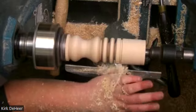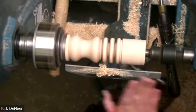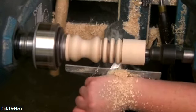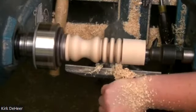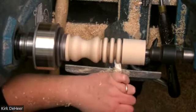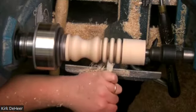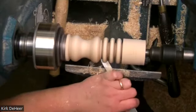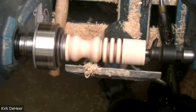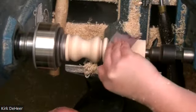I turn these a lot — whenever there's a new baby born in my neighborhood they get a rattle. My cousin had a baby and she's getting a rattle. I make a lot of rattles and I love them because it's usually a happy thing. You can see we've got nice round rings now — just bouncing it back and forth. We're going to touch these where they're at right now with a little bit of sandpaper — just like that. It's not super complicated.